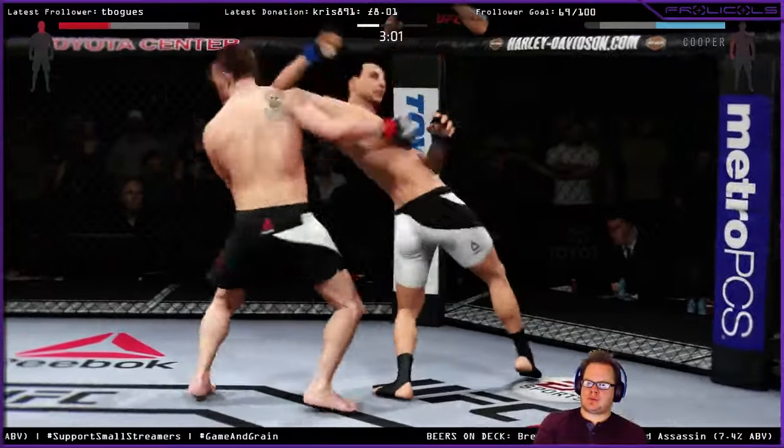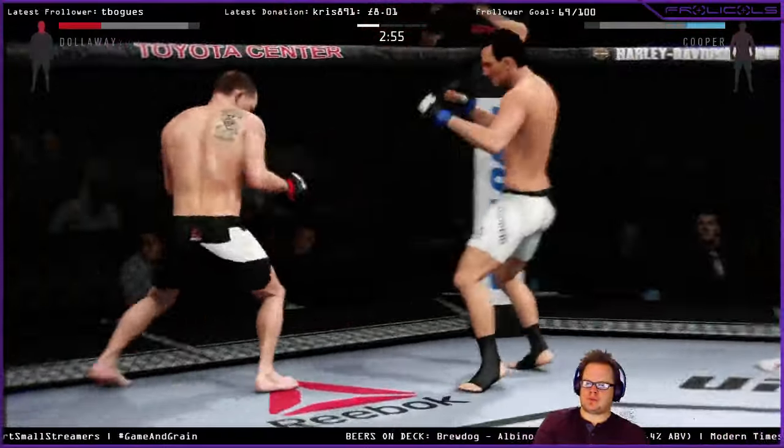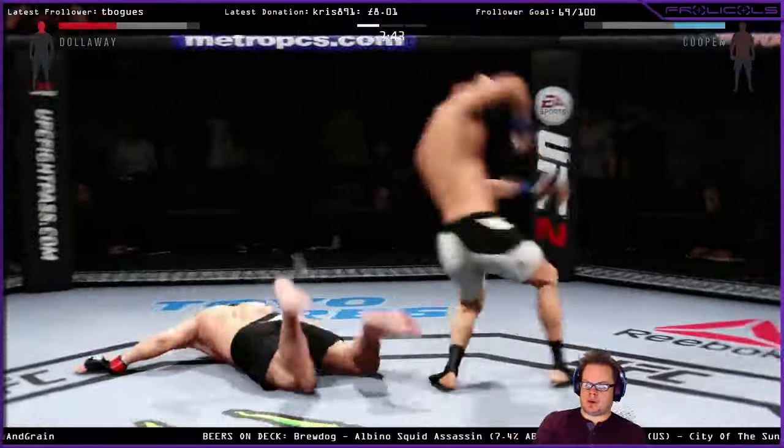Solid jab. Wow, what a great spinning elbow! Nice kick. Oh, combination. Here we've got this guy — that caught him. Oh, and he's down!